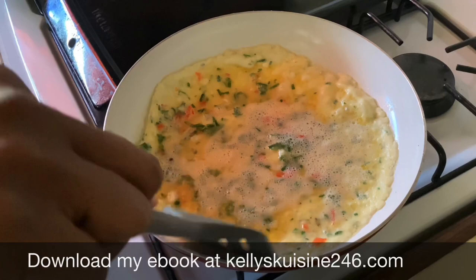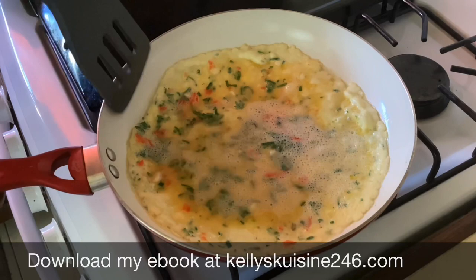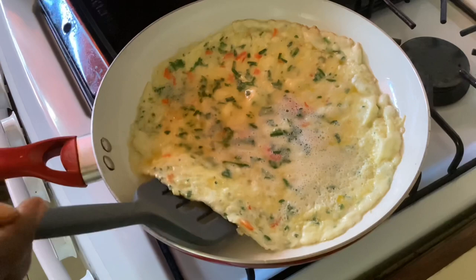I'm going to take this spatula and go around the edges just to make sure they are lifting nicely from the pan. That's why it's essential to have a nonstick pan — it really aids in having a good omelette. We're going to push and pull just to make sure the edges of the omelette are lifting nicely as we get ready to fold.